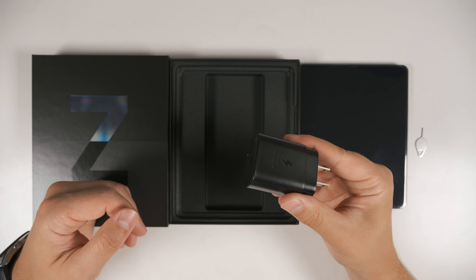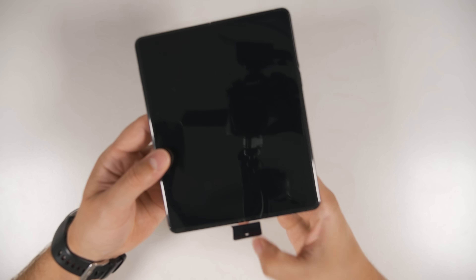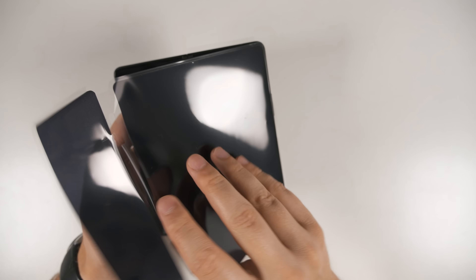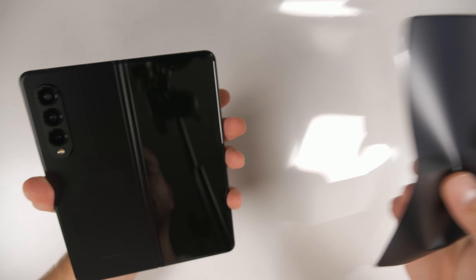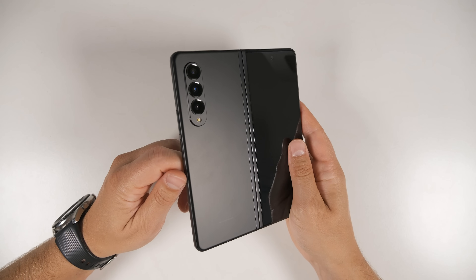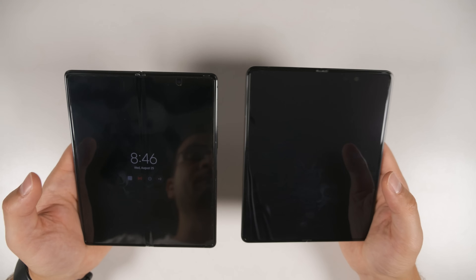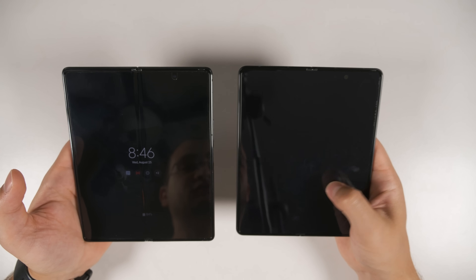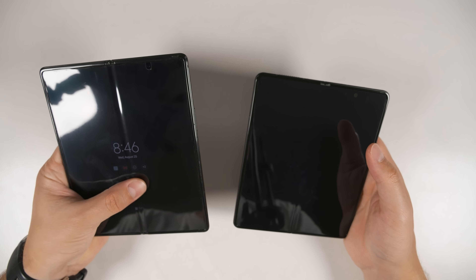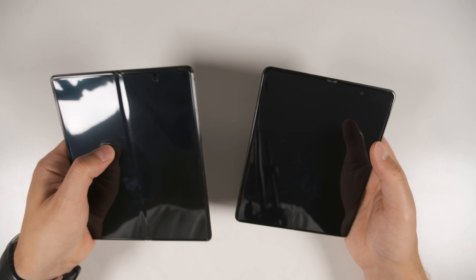If you want to pick one up, I'll have a link in the description. Let's take a closer look at the Z Fold 3 itself. There's a protective film on it with a pull tab — let's go ahead and pull that. Here's that Phantom Black color, which I absolutely love because it doesn't pick up fingerprints at all. Comparing the main screen on the Galaxy Fold 3 to the Galaxy Fold 2, the Fold 3's screen feels much more like glass when you rub your finger across it. The Fold 2 has almost a rubbery texture with noticeable friction.